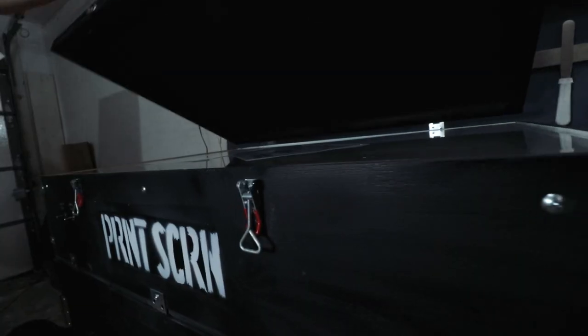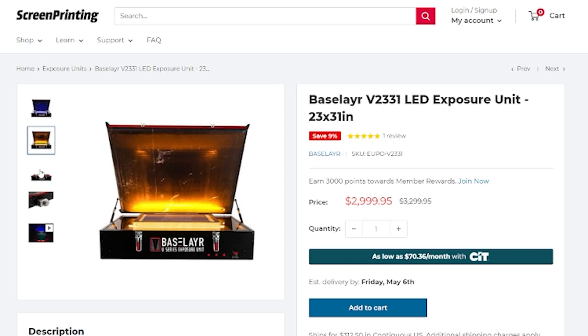This is where you can potentially save a lot of money, because you can build your own exposure unit. I've built my own, and it's really not that hard — I like to think of it as a light with a box around it. It doesn't even need to be that; it can just be some 2x4s drilled into each other with a light facing down, and you can make one for like $50. Or if you've got the money and don't want to build anything, you could go out and get a base-layer exposure unit — ideally one with a vacuum seal, and those go for about $3,000.